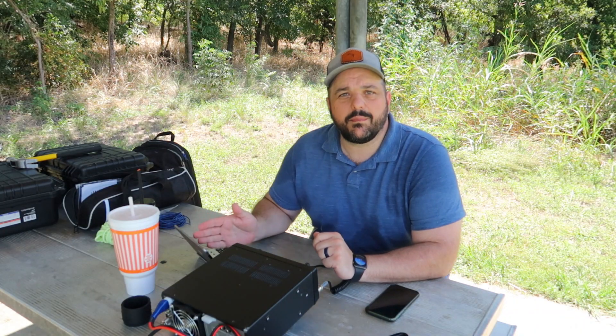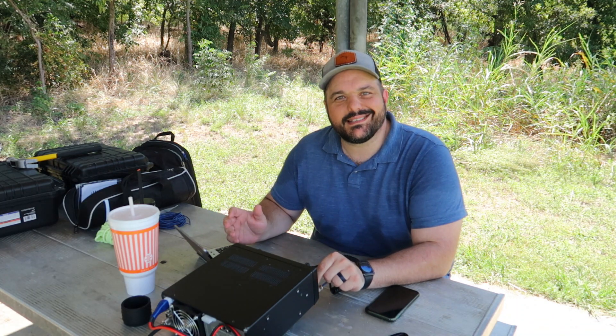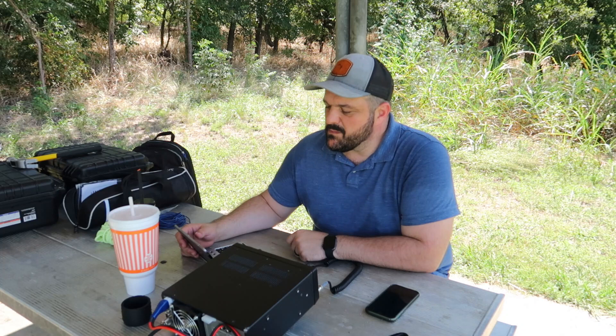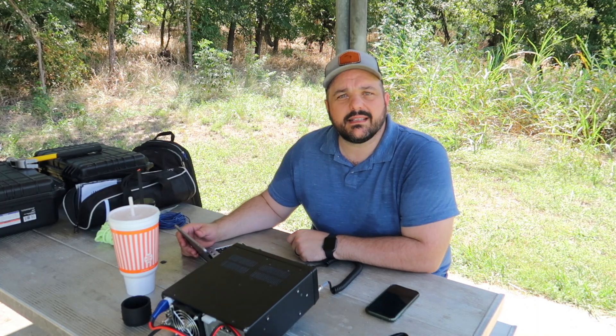We've got the IC-7300 all set up. I've got my Hamrs app here on the iPad. I did a little tooling around just to make sure I had everything set up correctly, and this antenna can hear. I'm going to spot myself — we're at K2996, Cedar Hill State Park — and let's get to calling some CQ.